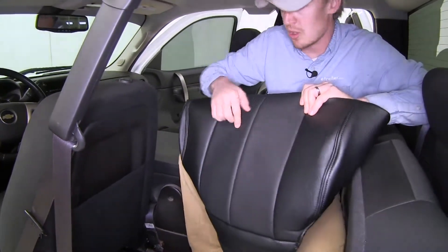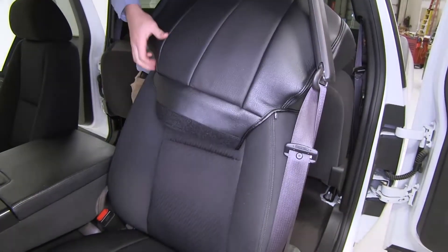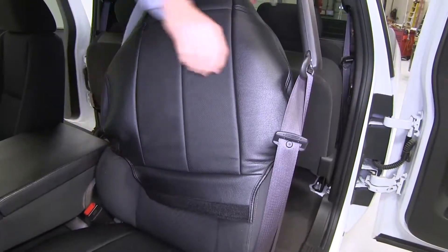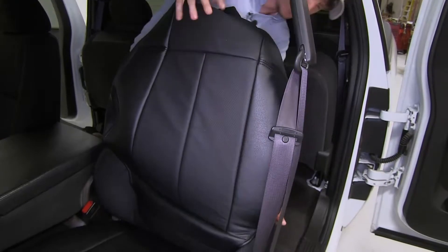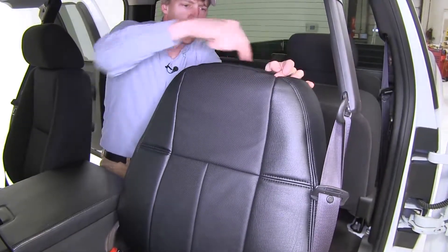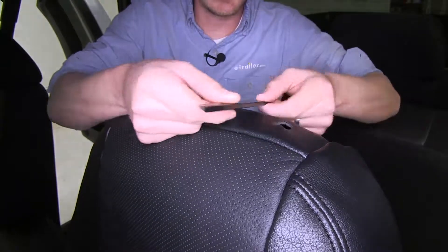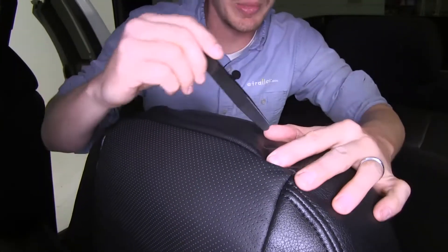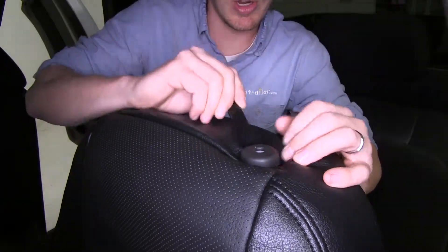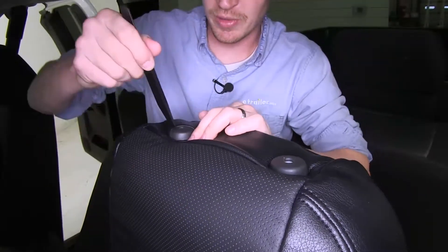We can put it on top and start pulling it down. We want to make sure that our perforated portion is facing towards the steering wheel. The key here is to pull it down and alternate each side. Once we get it all the way down, let's grab our included tool and bring our headrest connections through. It doesn't matter which end you use — the tool just makes it a little bit easier. We use our fingers and the tool to tuck that in, and the same on the other side.